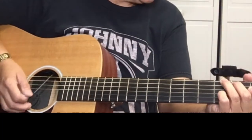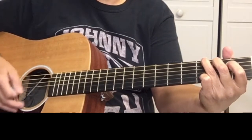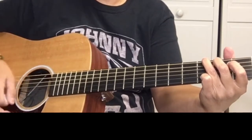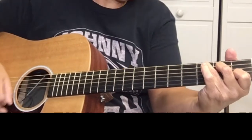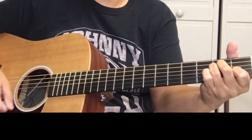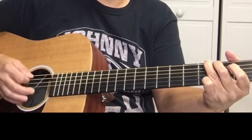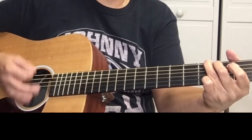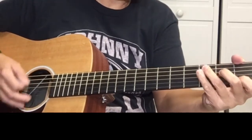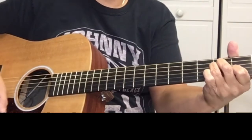And then the verse starts. The verse is G, C, A minor, G, C, A minor.